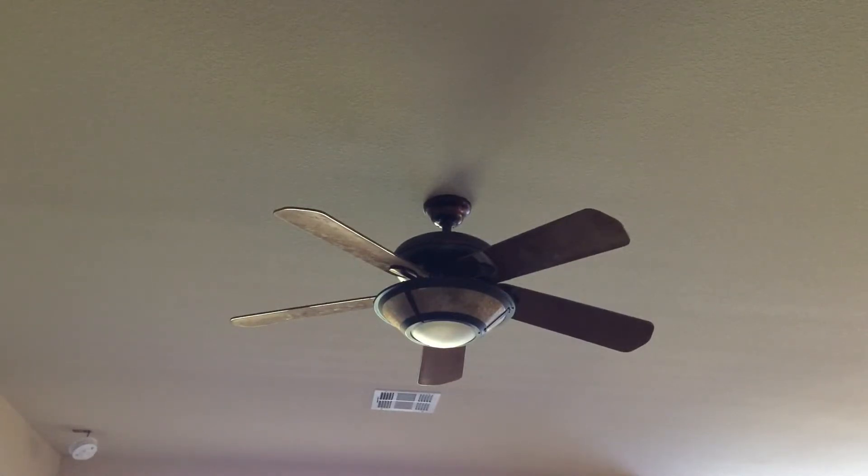This is a Casablanca Artisan Gallery Edition in the weathered copper finish — seems uncommon. It is dated April 19th, 2000, and was the 184th fan made that day. The serial number says DK190184.